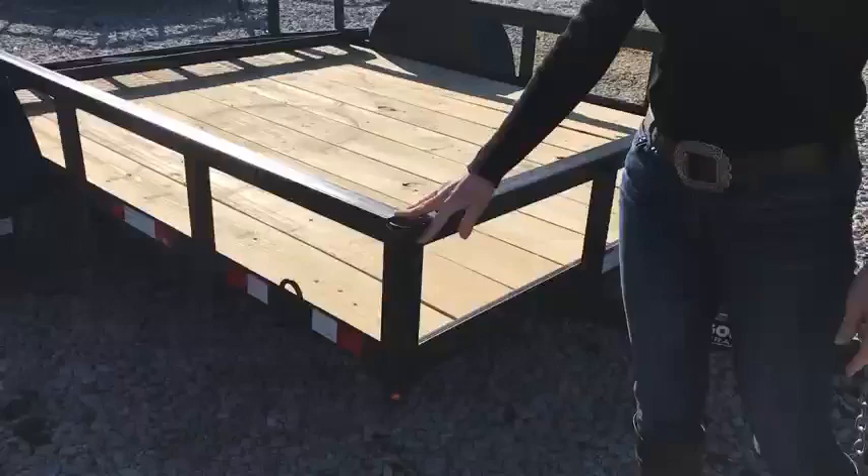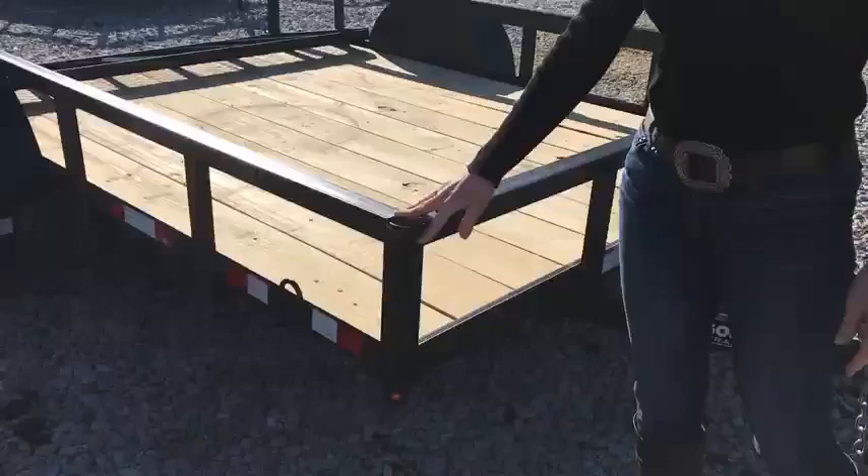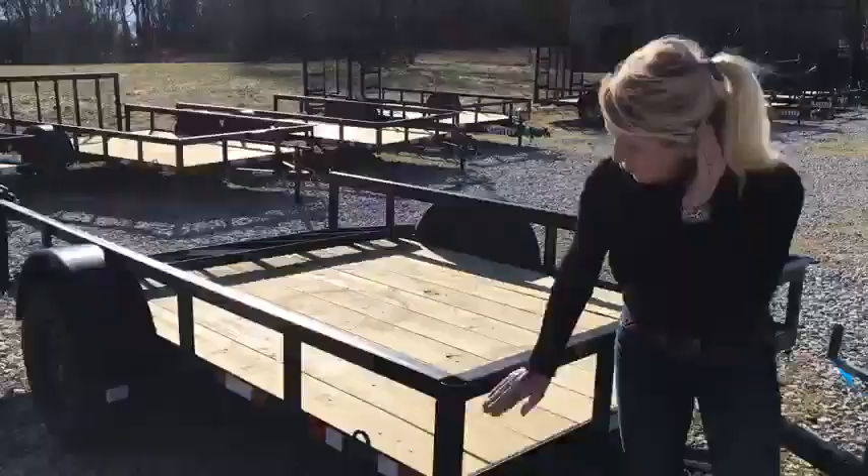If you look over here, there are tie downs in the corners of the trailer and also down the sides with the DOT tape. It does have all LED lights, which you can see the first marker light right there.